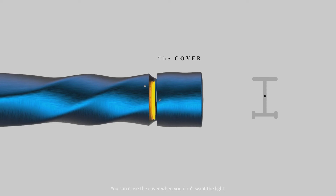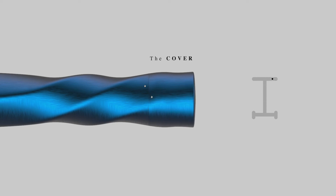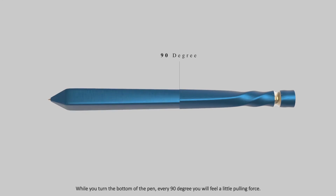You can close the cover when you don't want the light, or you can choose to add a light or not when you buy the pen. While you turn the bottom of the pen every 90 degrees, you will feel a little pulling force.